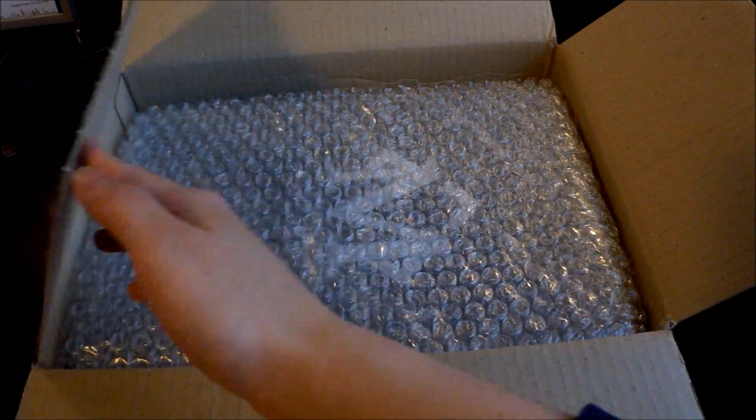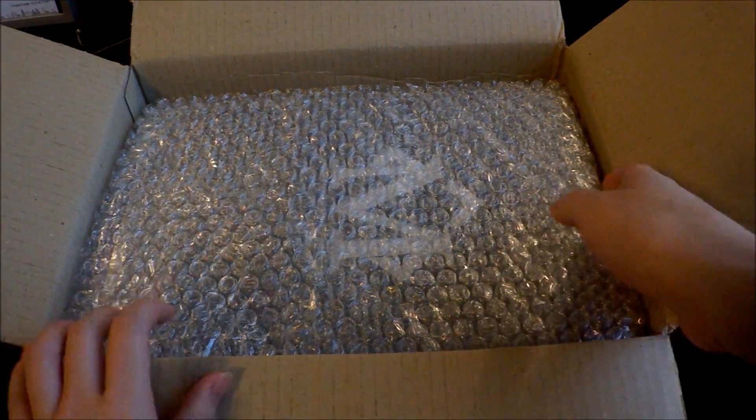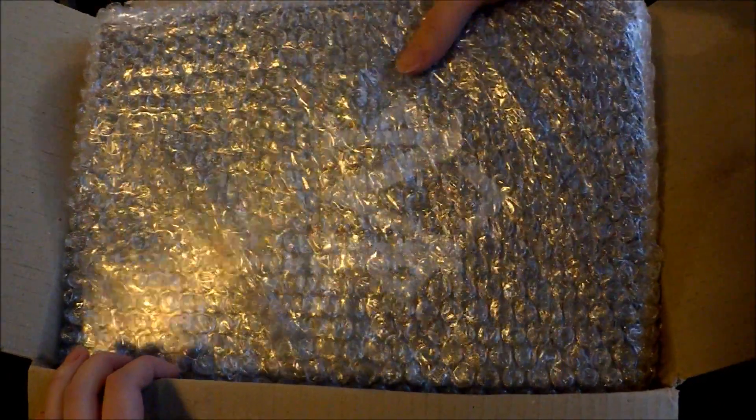Can you already see what it is? Of course it says in the title, but oh my god.